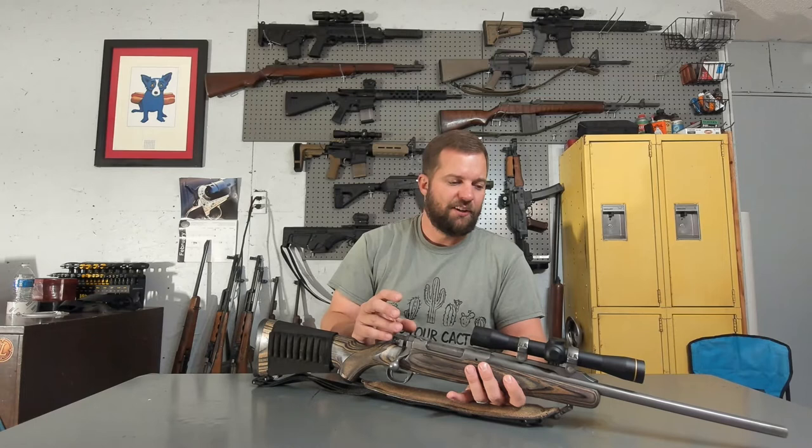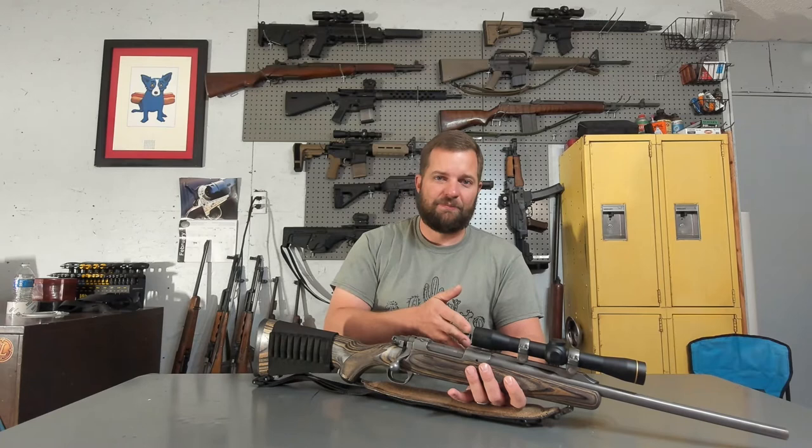Just a fantastic rifle, quick to get up to point of aim. With the intermediate eye relief scope you do have a reduced field of view versus a 3x9 mounted over the receiver bridge. However, you can shoot this with both eyes open given that it is just a 2.5 power fixed magnification optic. The Leupold glass is incredibly clear, just like I've come to expect from all Leupold optics.